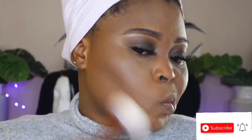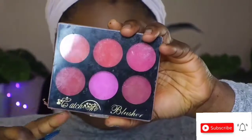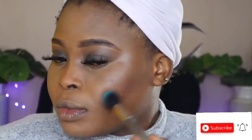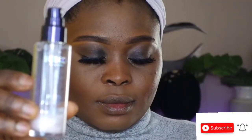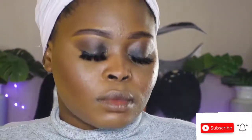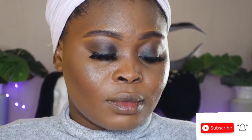I'll use this finish powder to put everything in place. You can see how immediately after the finish powder the look changes to another level. Then I'll add some color on my cheeks with this blush palette, and finish with this Kiko setting spray — I love it so much, I'm already running out and need to get another one.